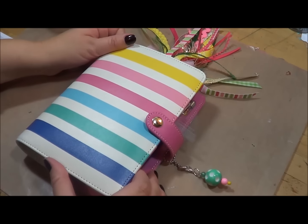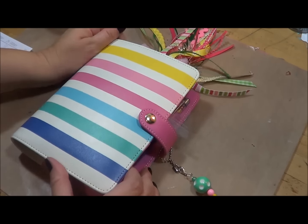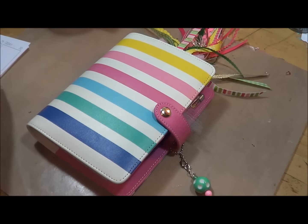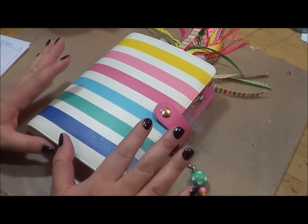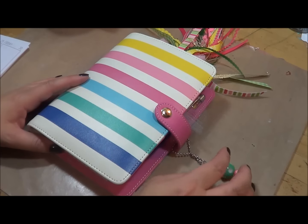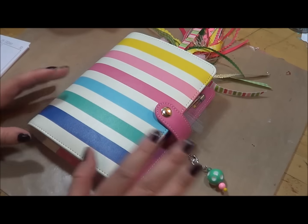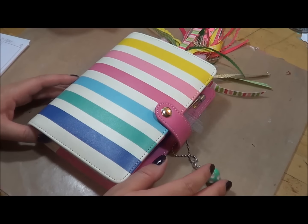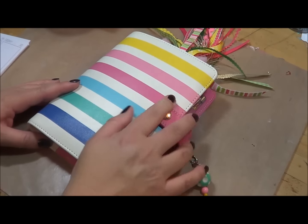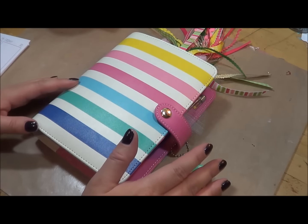Hello, this is Rebecca here with Create with Rebecca. Today I am back with a video to show you my setup in my Recollections Planner from Michaels for 2017. They have been all over social media and YouTube — the new planners that Michael's craft store put out.